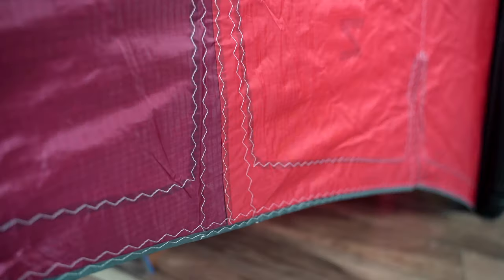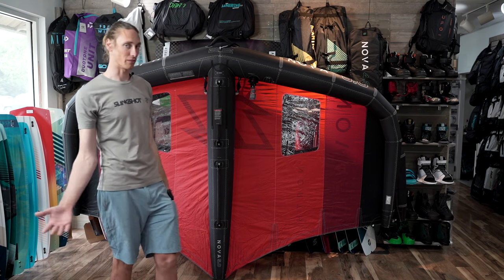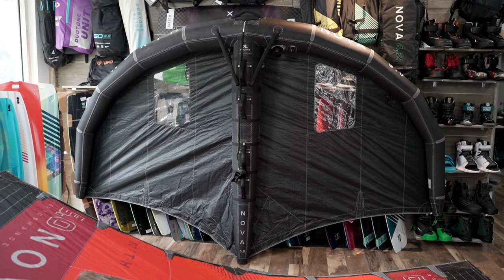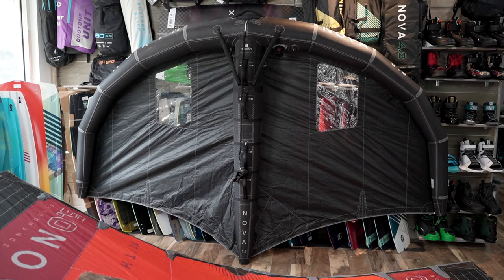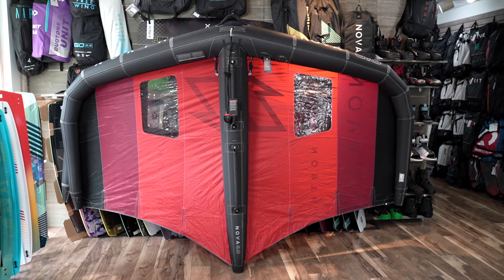It's just kind of an improvement on the general design of the Nova. Not too many big differences or changes to the materials that they used. Taking a look at the previous model, you can see how the leading edge shape changed — definitely more of an arc design there as compared to the 2022 model.